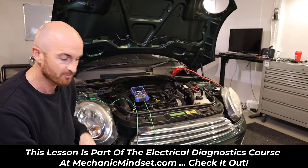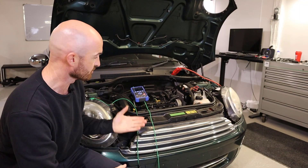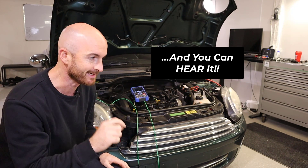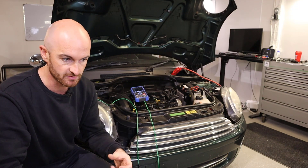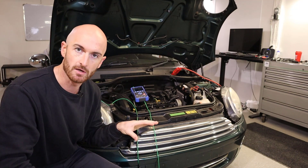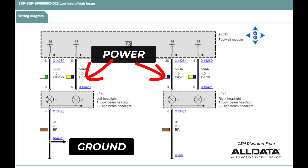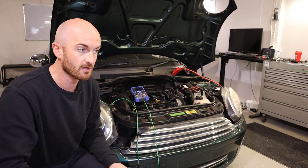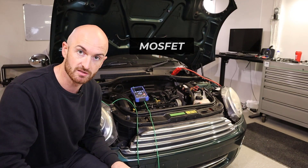When you turn the ignition on, the body control module — or whichever module is in control of the lights — sends a pulse down that line to check whether there's any faults, i.e. open circuit or short circuit, because those lines don't have fuses on usually. So the control unit protects it internally with a MOSFET.